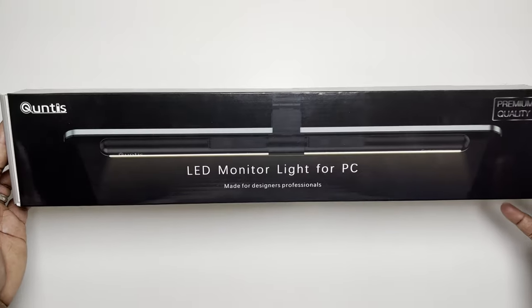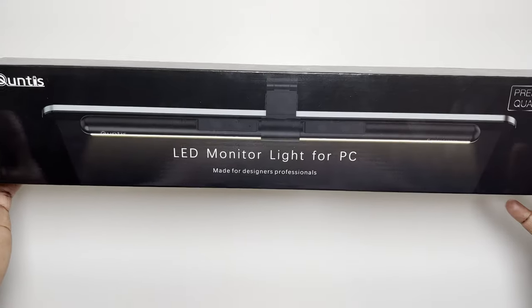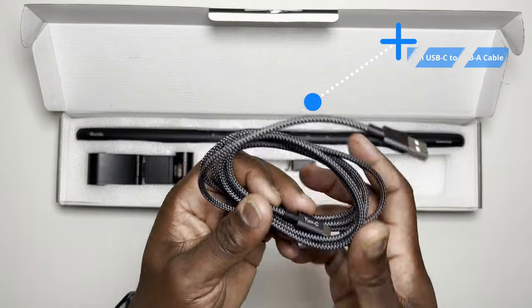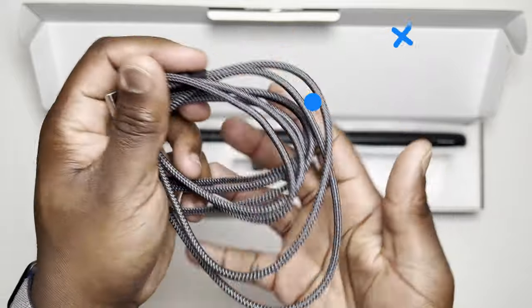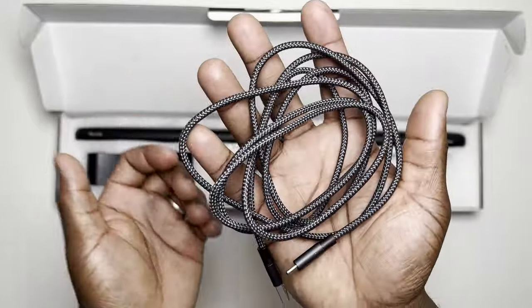So let's open the box and have a look at what you get inside. This is the Quintus LED monitor light made for designers, professionals and average people like you and me. You get the standard multi-language user guide and a two-metre nicely braided USB-C to USB-A cable. It's nice to see products like this actually make an effort with nicely presented USB cables instead of cheaper plastic-coated ones.